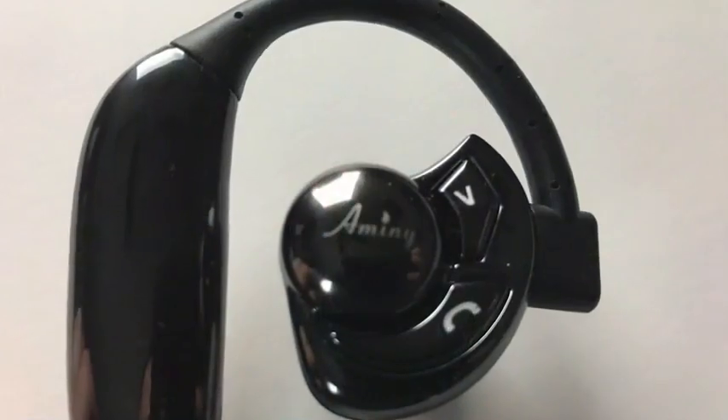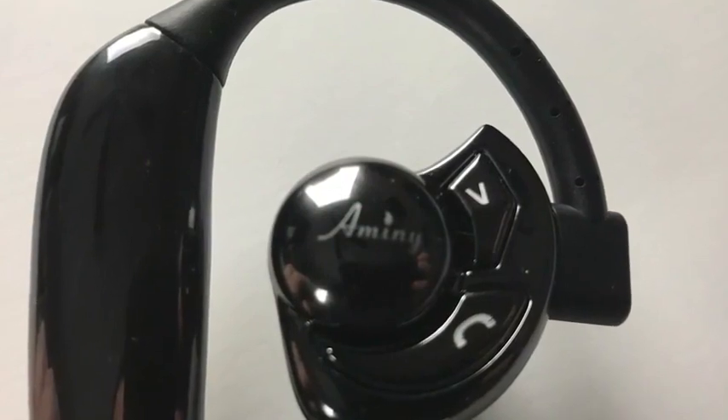Thank you so much for checking out this video review of the UFO Bluetooth headset. If you like this Bluetooth headset and would like to give it a try, I think the price is right. Thank you again for taking the time to watch this video, and I'll see you next time for another.